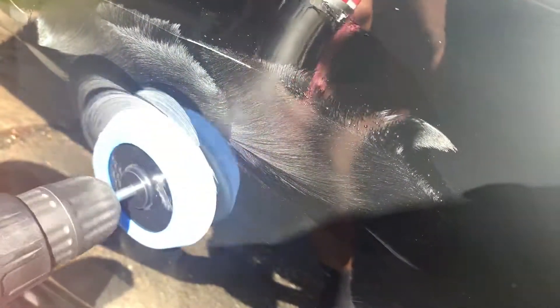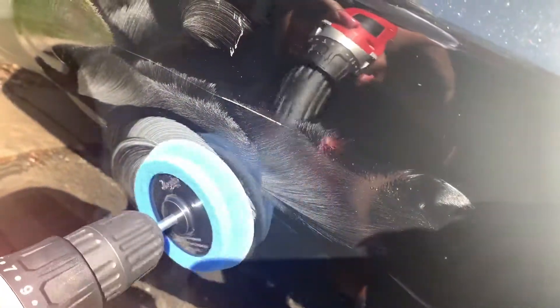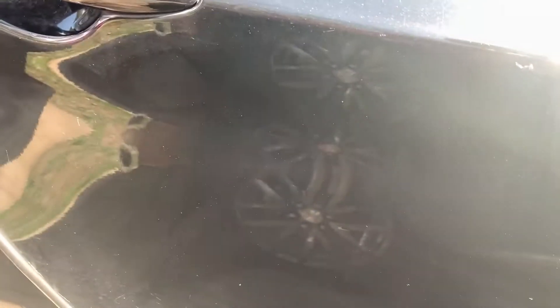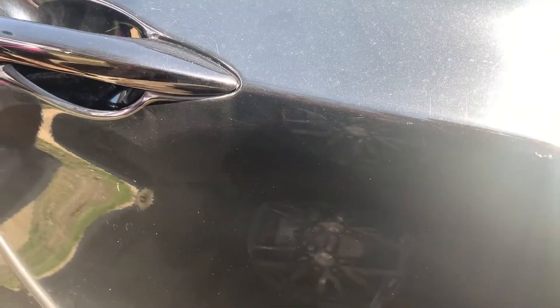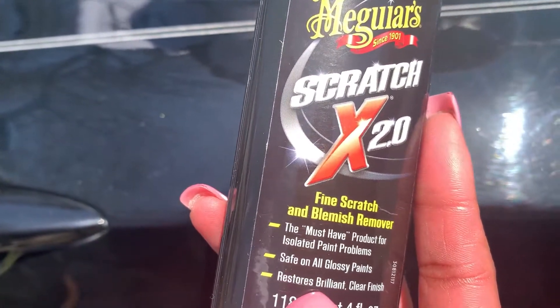See, there's minor ones like these. That's why it's not coming out all the way, but you can still see — wow, it does work though! Like I said, it's not for heavy ones — it just restores it. It actually gives a shine. It says 'fine scratch and blemish remover' — so really thin ones — and it also restores it and has a clear finish, which is probably why you see a little bit of a shine.